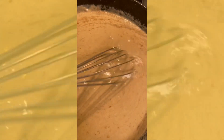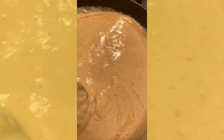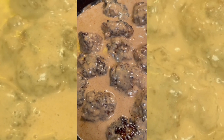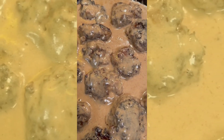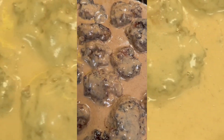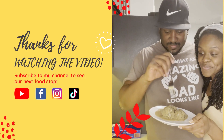I also forgot to tell you — I seared the meatballs and then put them in the oven at 350 for a little while, maybe like 10 to 15 minutes, just because I didn't want them to be overcooked on the stove.